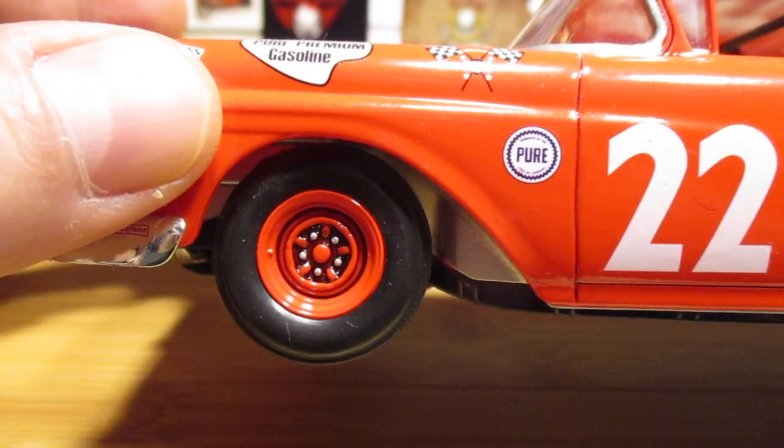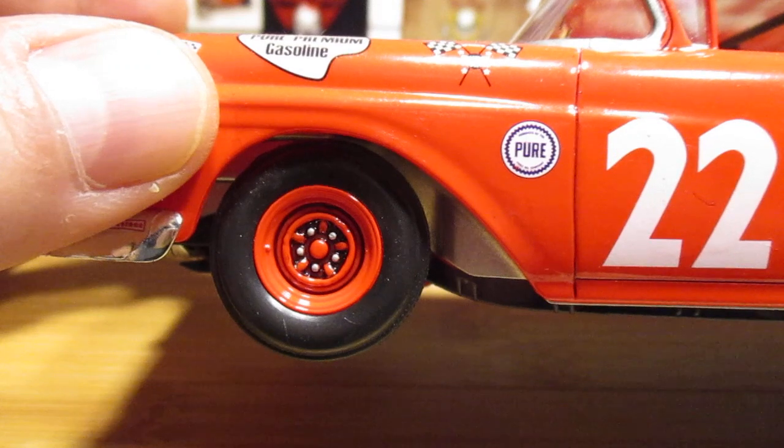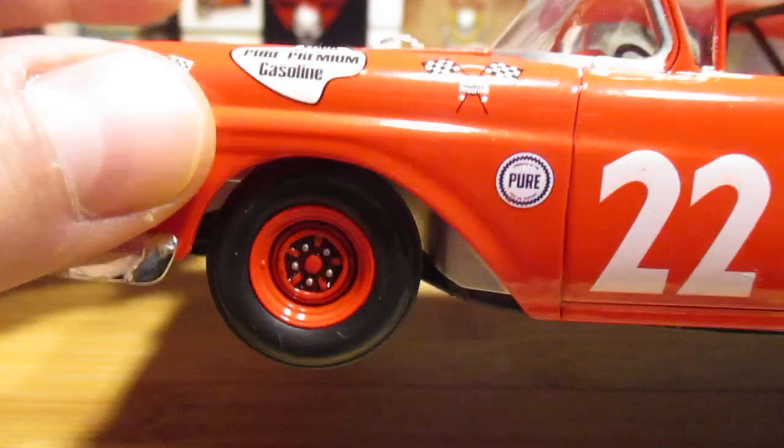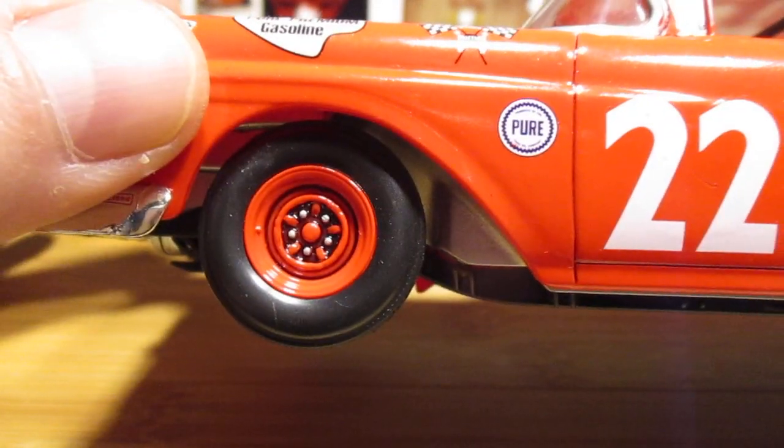Then I used a Molotow chrome pen for the lug nuts, then clear coated them. And those came out pretty nice — all the detail in there pops with just a little bit of shading.